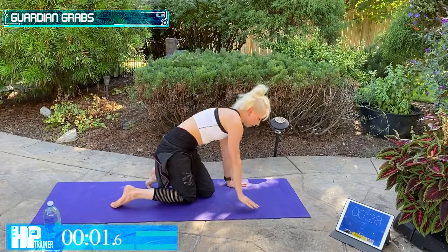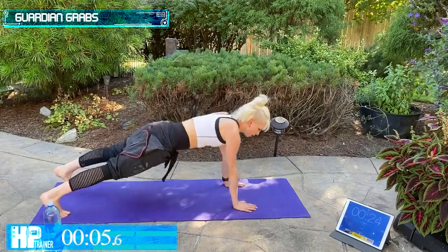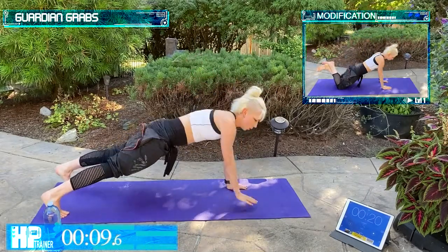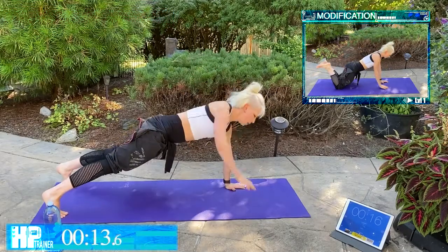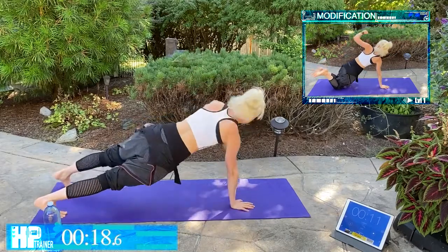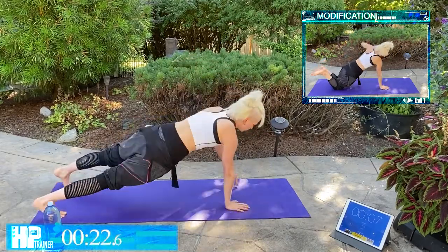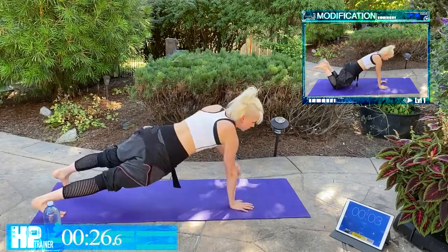Guardian Grabs — we're moving on to that plank again. Modify when you need to and we're reaching it back, squeezing those shoulder blades tight behind us. Really isolate those arms. Even though you're not holding any weight, that's like a dumbbell — you still have that body weight right here.